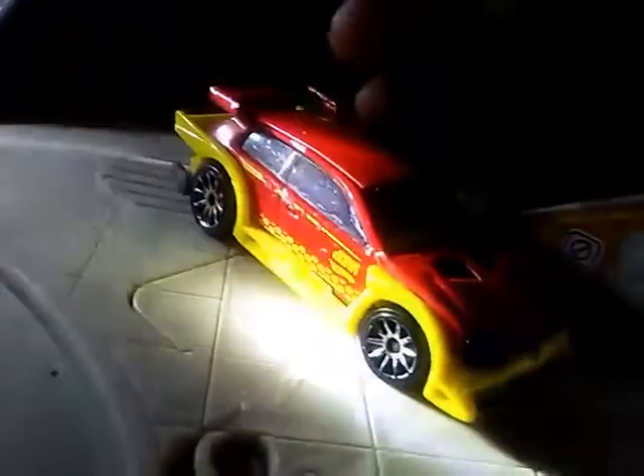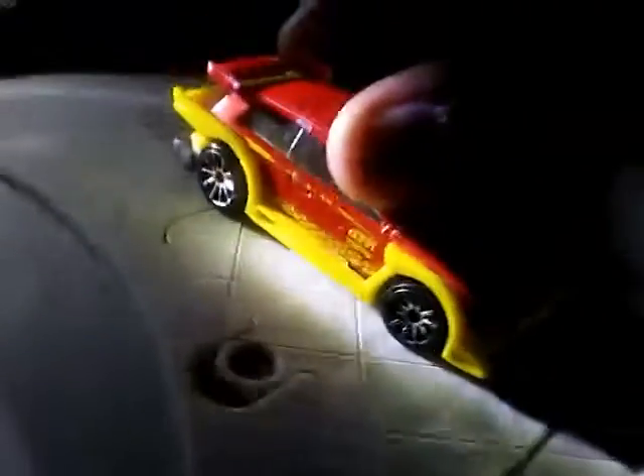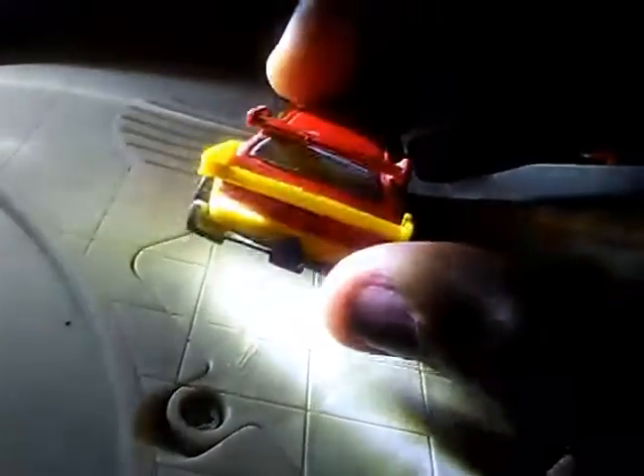Hey guys, it's Expo123 here, and today I'm going to do a Hot Wheels quick car video on Flight 03. This is not your average soccer mom van — it's a souped up sports van, or Honda Civic, whatever the heck it is based off of.